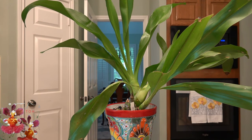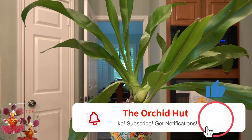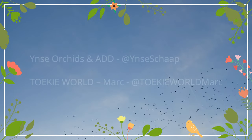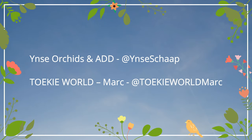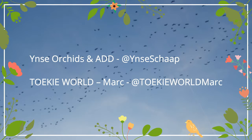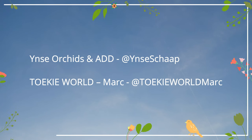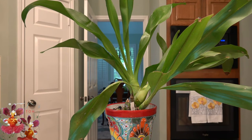Thanks so much for taking some of your time today to watch this care collab video for the Grammatophyllum orchid. Before we get into the specifics of my example today, I want to share with you the two other orchid channels that are participating in this care collab. These two gentlemen are across the pond, and the purpose behind care collab videos is for growers to be able to share their plants and how they care for them in different growing environments, successes and failures, blooms, hopefully in some cases.